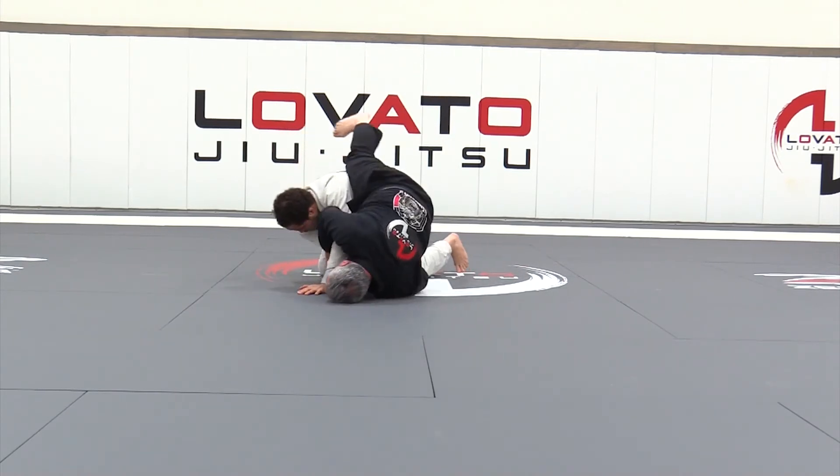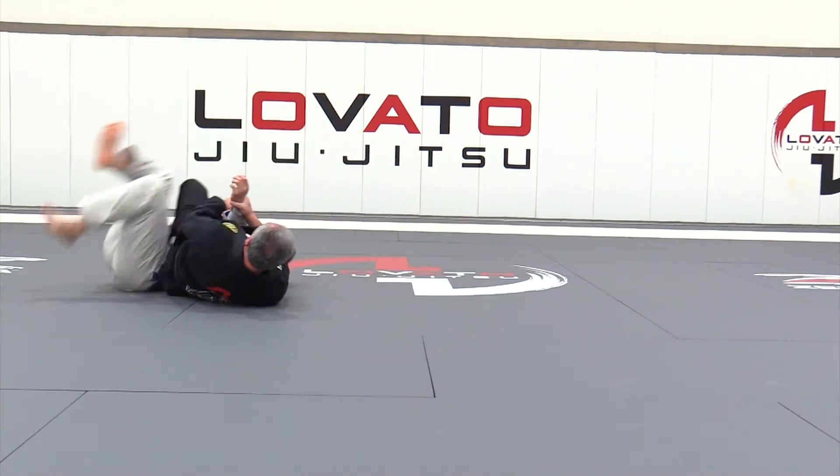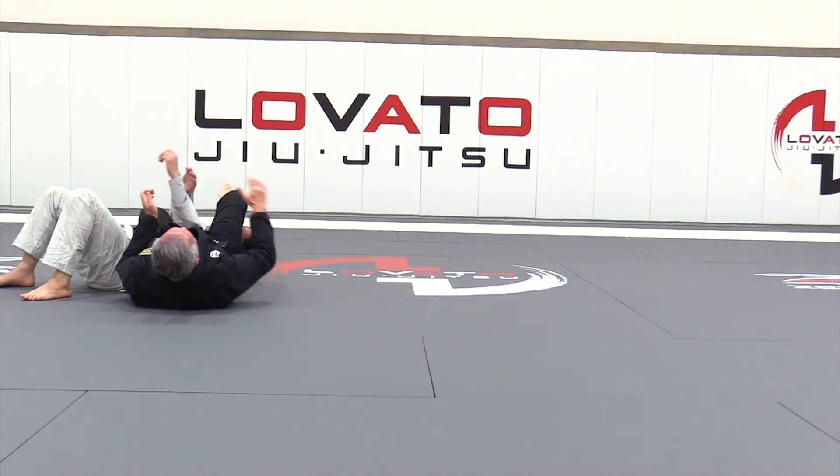Turn. Slide the shin over. Post on the forehead. Roll. And right into the arm.